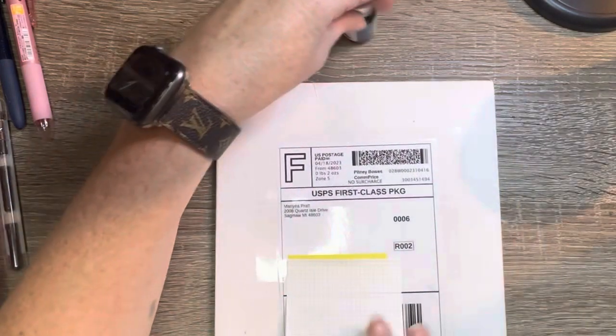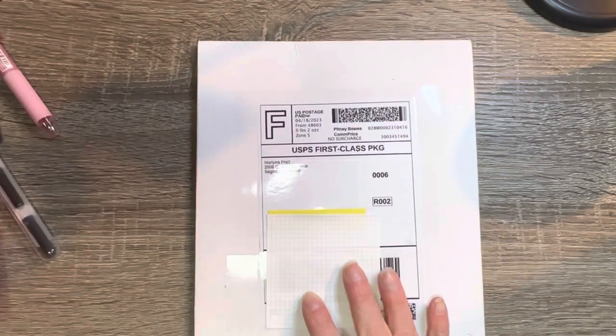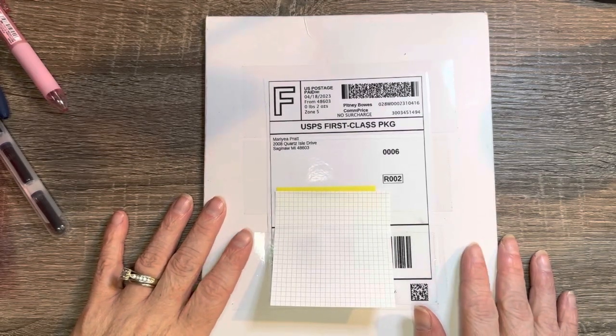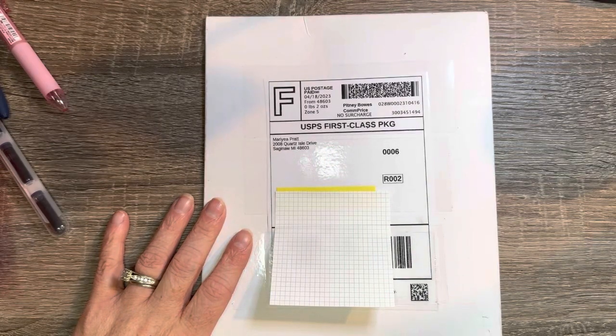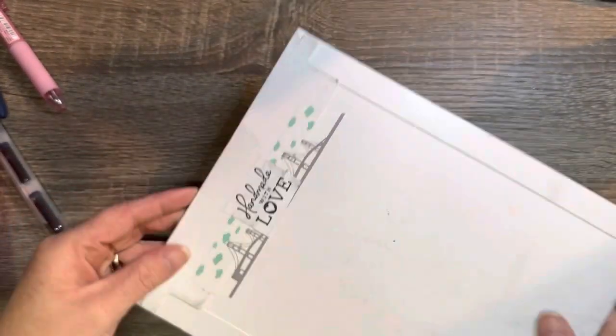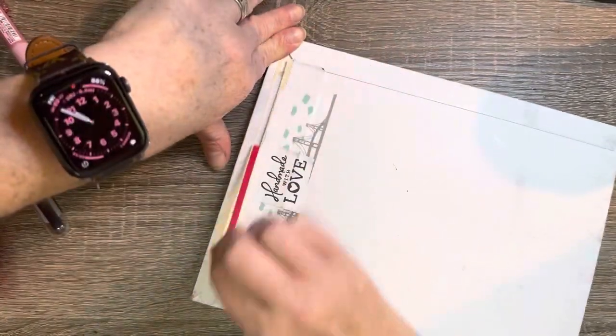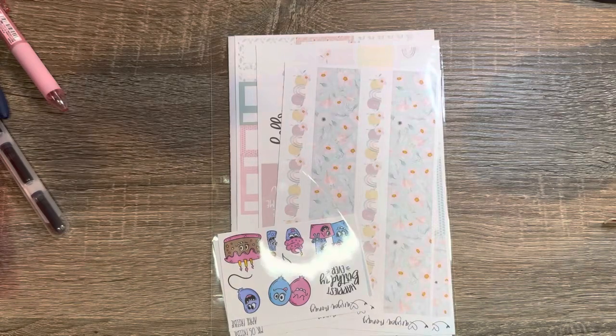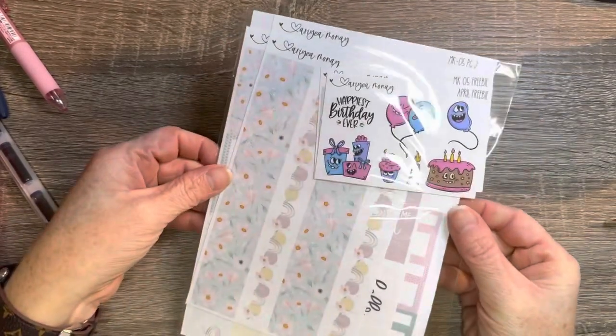And then we have Maria on YouTube. I'll link her YouTube with this video. She just came out with some kits. She's been wanting to do it for a very long time and she finally did it. Let's open her up — I just got it in today.